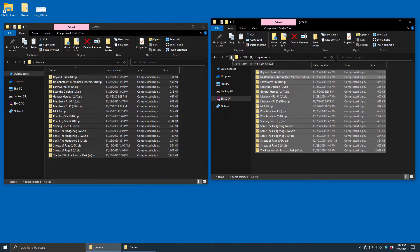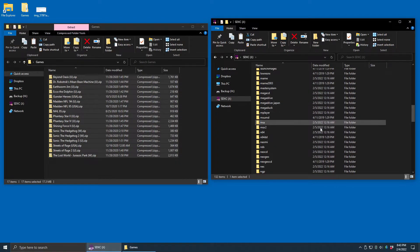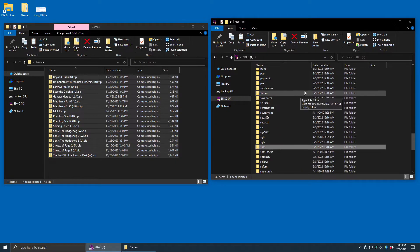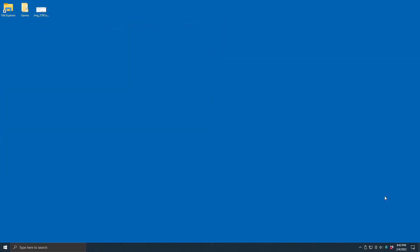Of course, if you have other systems you want to add games for — Neo Geo, NES, SNES — you just want to open each of those particular folders and move the games for that system into those folders. Once you're done, we can eject that SD card, and we're ready to put it back into our device.